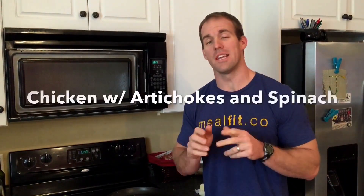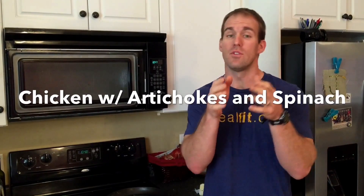Hey guys, this is Thomas at Meal Fit, and we've got a great dish for you today. It's chicken with artichokes and spinach. Now some of you don't like artichokes, so we're trying to expand your horizons a little bit. We're going to walk you through how to do this dish.